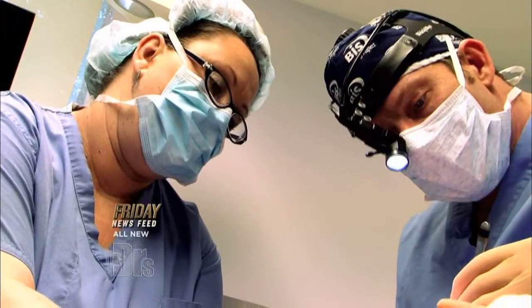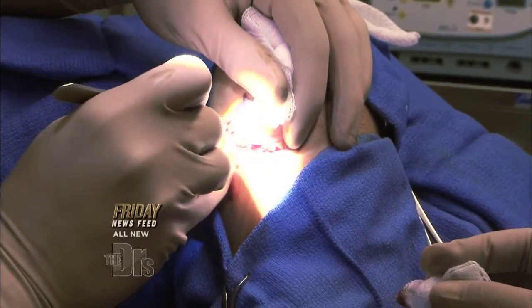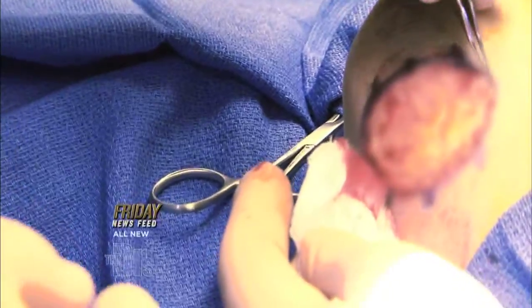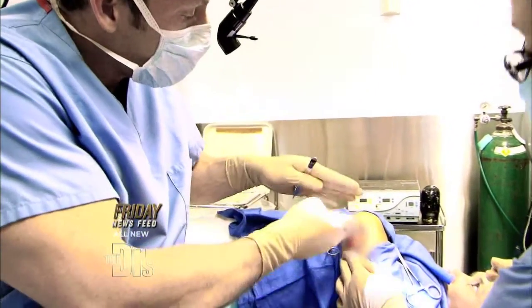I made an incision over the top and the bottom part of that moon-shaped crescent, and now I'm just excising the skin. This piece down here is more of a straight cut, and this piece here is more of a curvilinear cut. The whole procedure takes about 20 minutes.